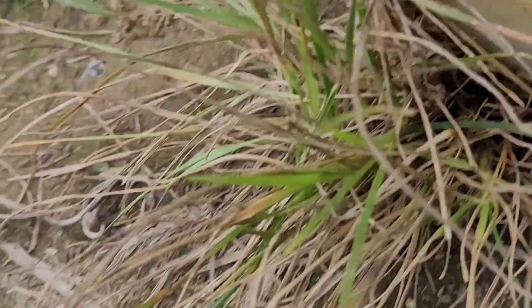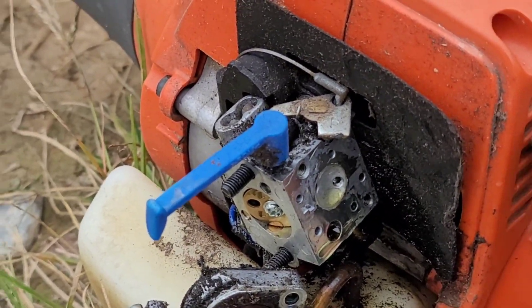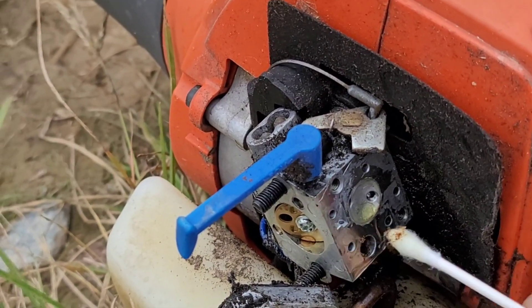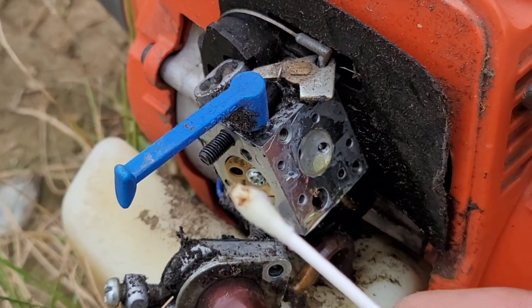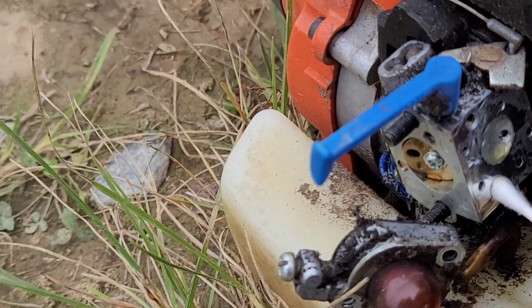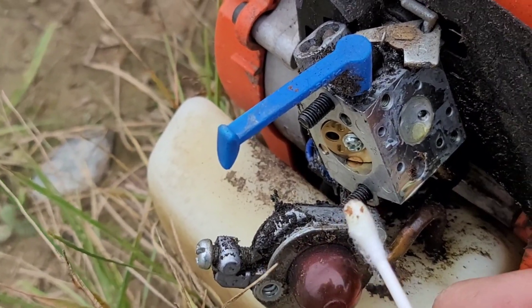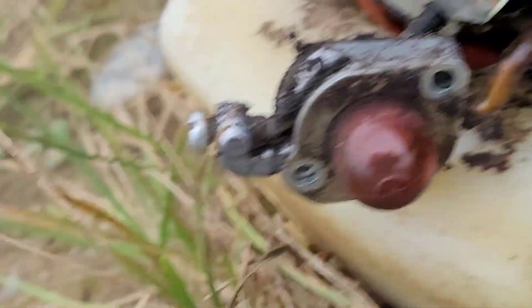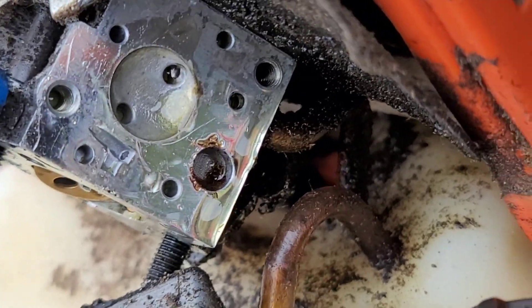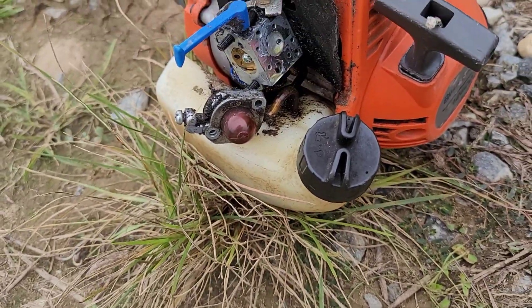Take a Q-tip and clean that out. Now that the fuel is gone you can really see it in there. Got to get that clean — once it's clean, put it back together.